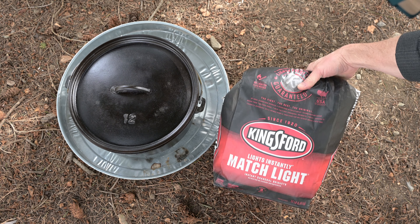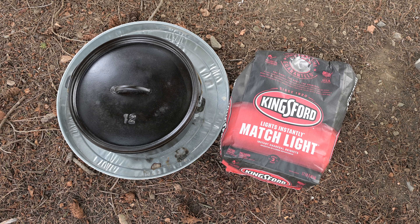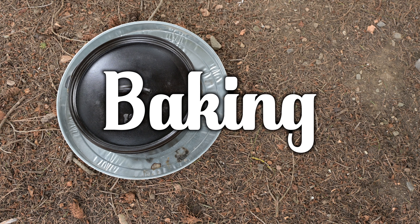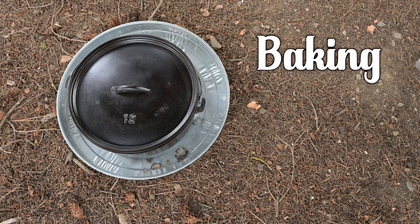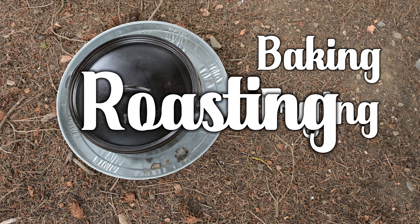To start learning how to heat the cast iron Dutch oven, use briquettes and experiment with other heat sources later. We're going to discuss the three cooking methods and the way to heat the Dutch oven for each: baking, which I consider the most common, frying and searing, and also roasting.